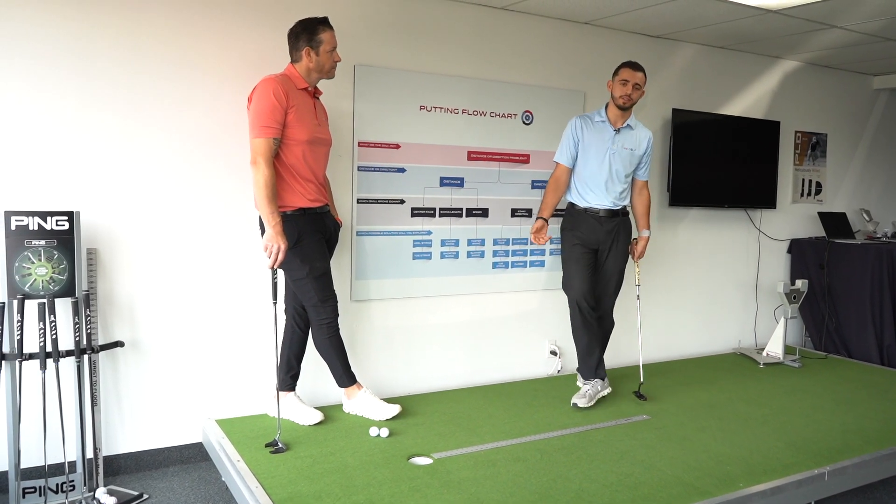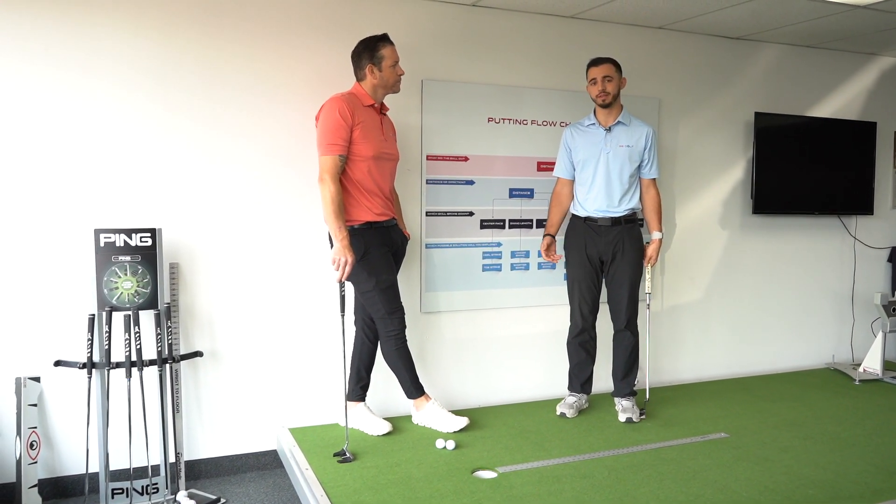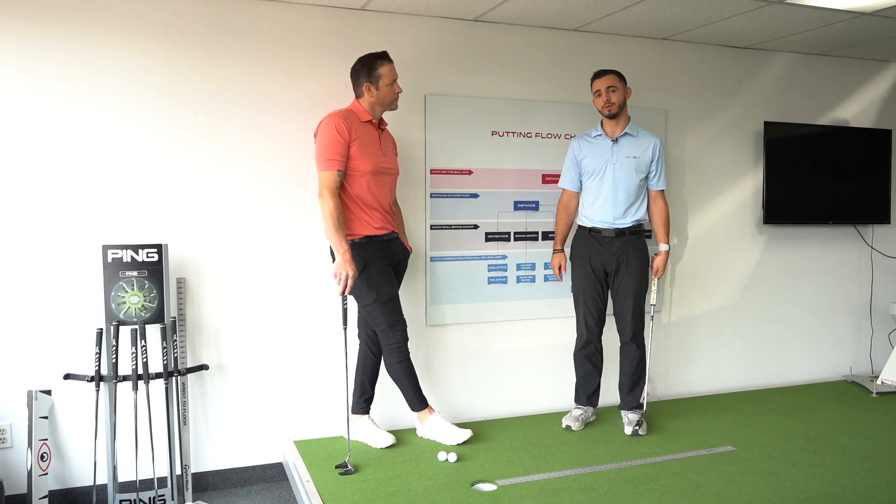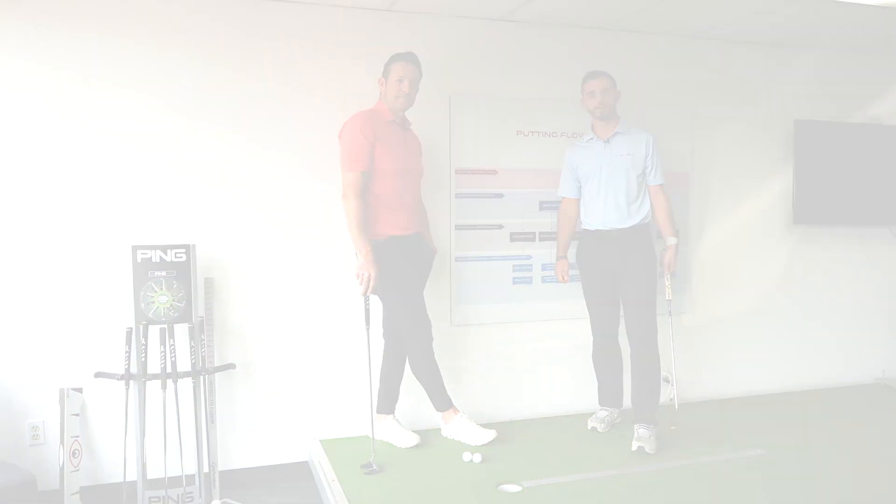So if you were to go to your local hardware store and find yourself one of these, it'd be a great way to go ahead and test out your start line control. And it would definitely lead to more made putts on the golf course. Go ahead and try it out and let us know how it works.